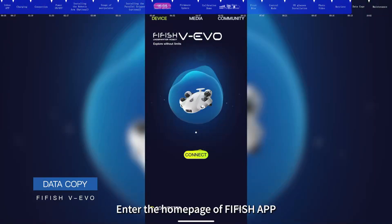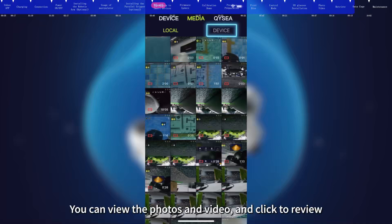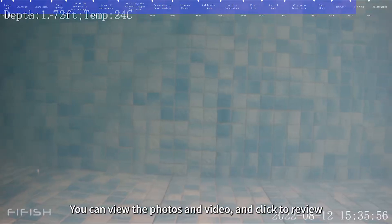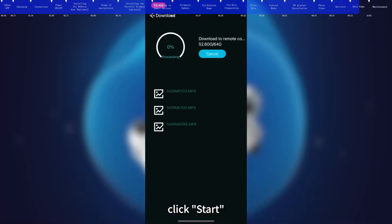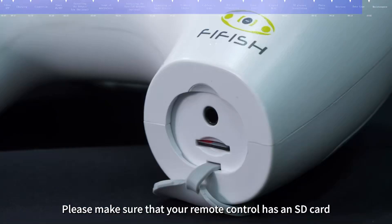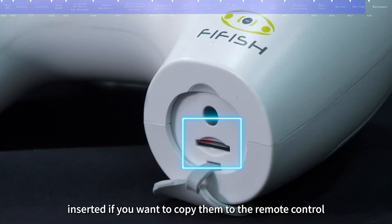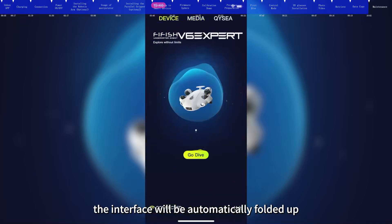To copy data, enter the FiFish app homepage and click Media, then press Device. You can view photos and videos and click to review. Press for a few seconds to select the materials you want to download, click Start, and choose to save them to your smart device or remote control. Please make sure your remote control has an SD card inserted if you want to copy to it. After downloading is complete, the interface will automatically fold up.